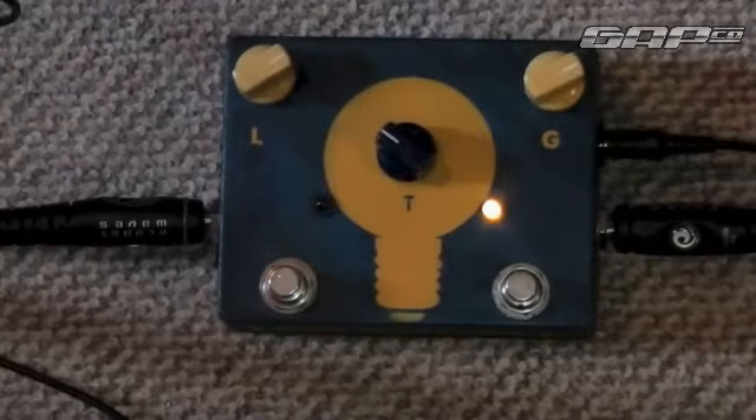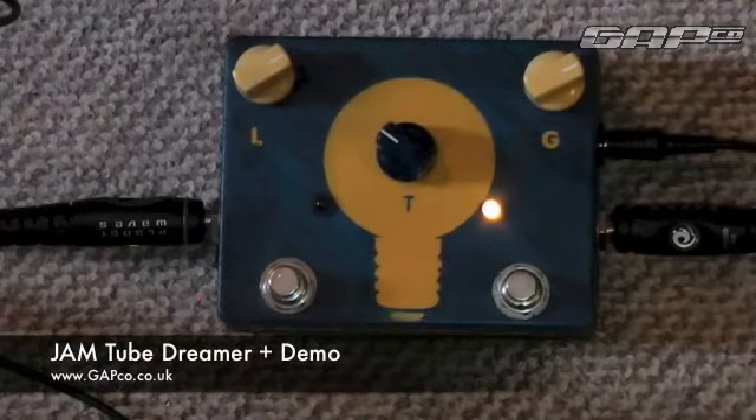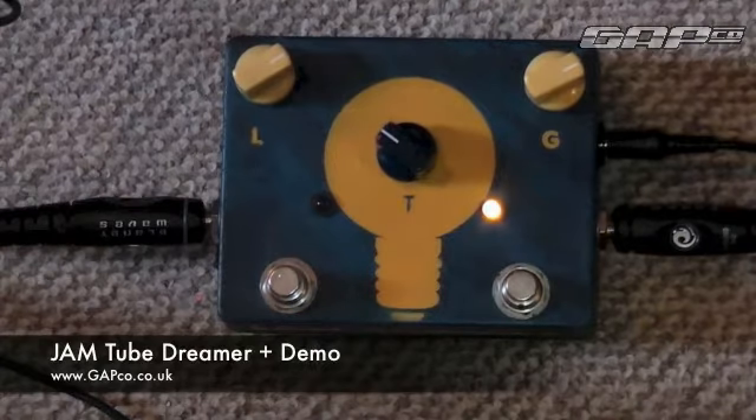Hi, this is Jay from Gapco and today we're going to be having a look at the Jam Tube Dreamer Plus. It's got much more clarity than your typical overdrive — chords sound really good. It features a TD72 plus a high gain switch, which is useful for those that need a touch more gain and great for soloing. This is a vintage style overdrive pedal based on the original Ibanez Tube Screamer 808.